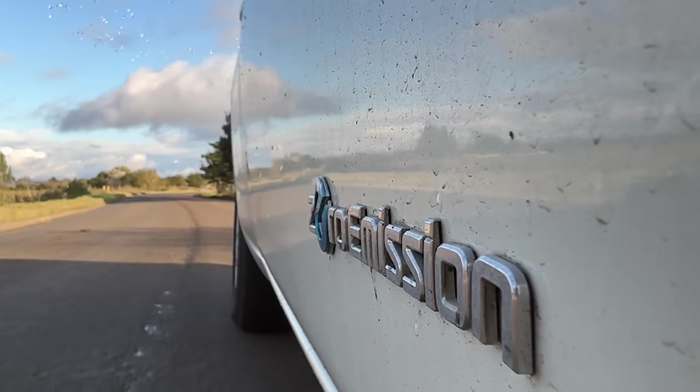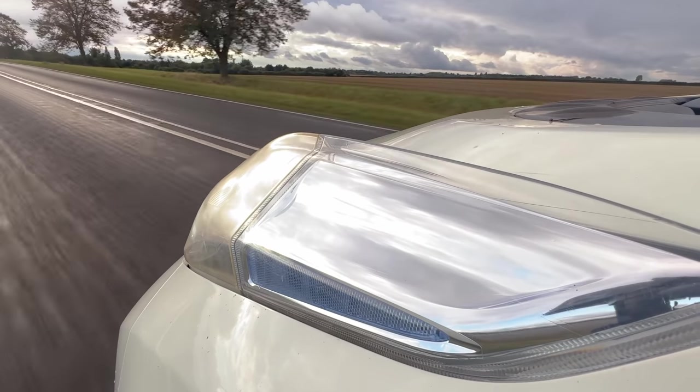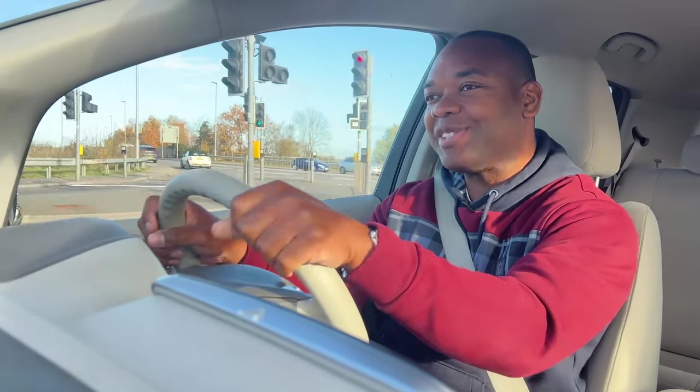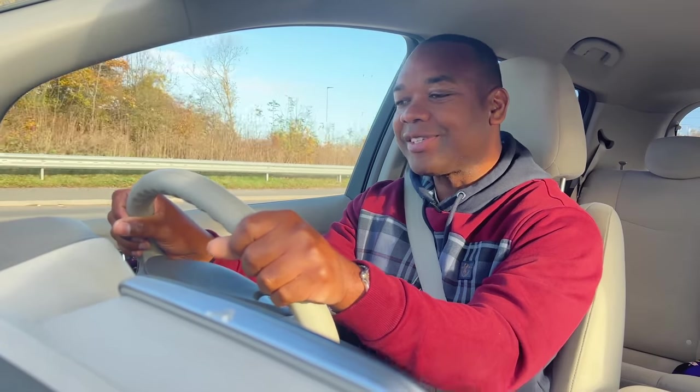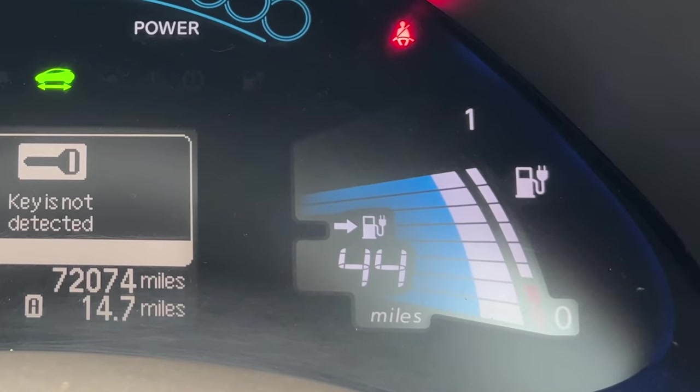The obvious question is — is 57 to 58 miles a decent amount of range? It kind of depends on who you are and how you use your car. If you're just driving it in normal everyday situations like the school run, you can do 10 to 20 miles there and 20 back and still have loads to spare. Originally, Nissan's very ambitious estimations said the Leaf could do 124 miles. That's changed because the battery has degraded over the years, which is another issue electric cars have.